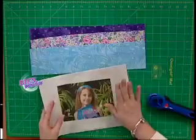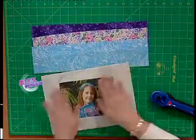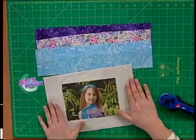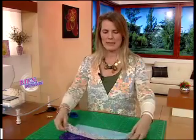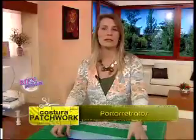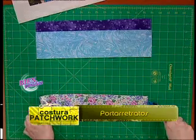Para hacer el portarretratos, lo primero que necesitamos es nuestra foto. Yo hice una impresión casera: tomé la foto, pegué el liencillo en una hoja y la puse en la impresora configurada para papel grueso. Con la tela bien pegada con un adhesivo temporario a la hoja, la imprimí como cualquier otra hoja. Siempre necesito un margen de tela alrededor para poder sujetar los bordes del portarretratos. Luego elegí tres telas que me combinaban con la foto. Vamos a empezar con la tela del medio, cortando tiras no muy anchas con cortes libres y curvos, no demasiado pronunciados.